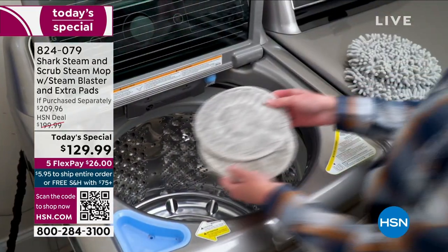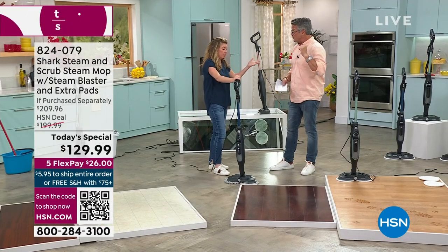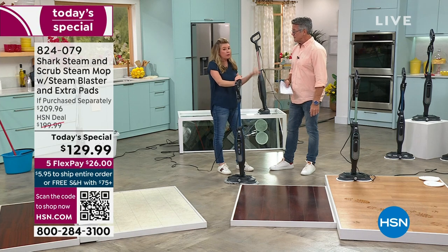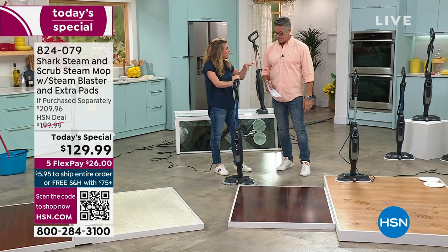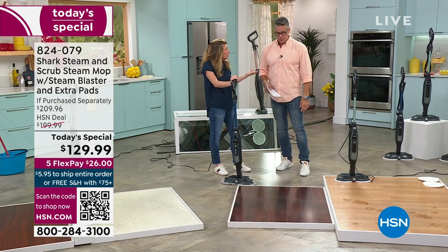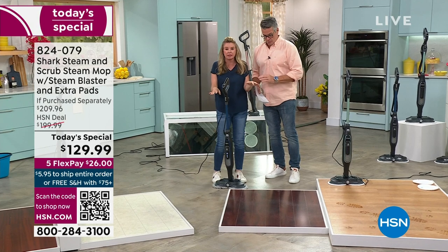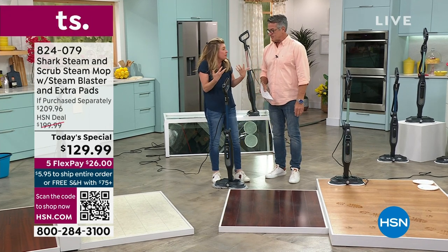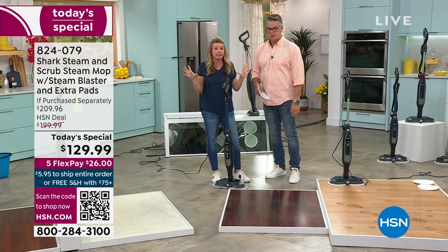Floors are one of the biggest investments in your home. I put a hardwood floor in my last house — $40,000 for the hardwood flooring. I couldn't do hardwood floors in our current house because it was too expensive, so we put down gray tile. Every time I demo a hardwood floor I understand what you've invested. I want you to always get the best of the best.